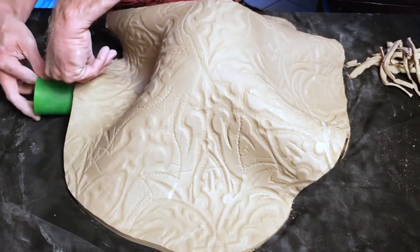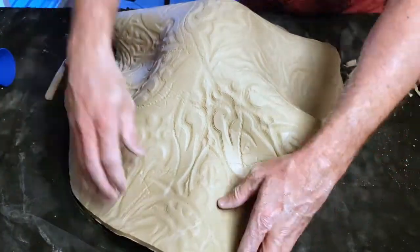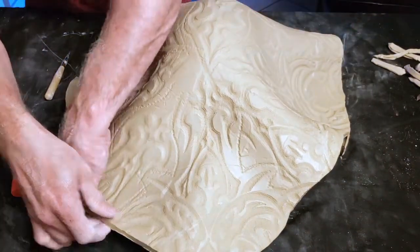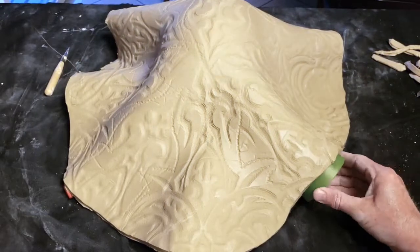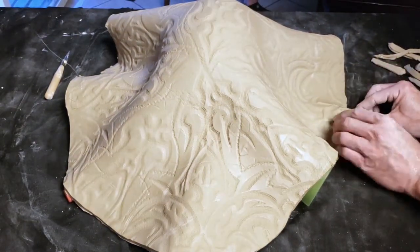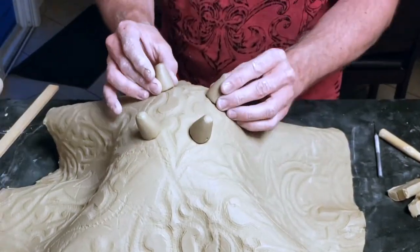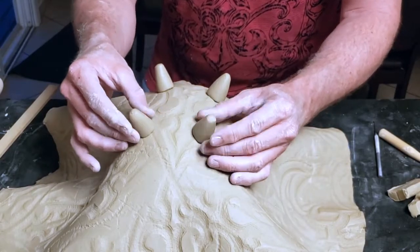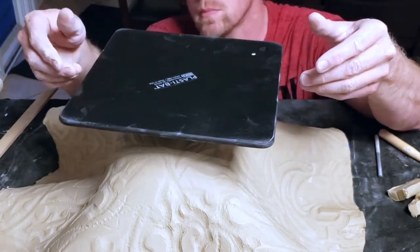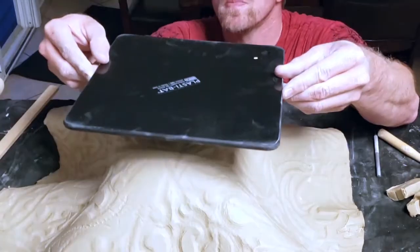I'm placing cups strategically under the edge of the clay. It's going to give the rim of the bowl, once I turn it over, a wavy, clamshell-like appearance. I use different sizes of cups and cylinder shapes to give the rim some randomized variety. To make the feet, I've coiled out four short pegs and shaped them into cones, which I set in a rectangular pattern. I'm using the 9-inch square PlastiBat to determine that the feet are all at the same level so that the bowl will sit flat.